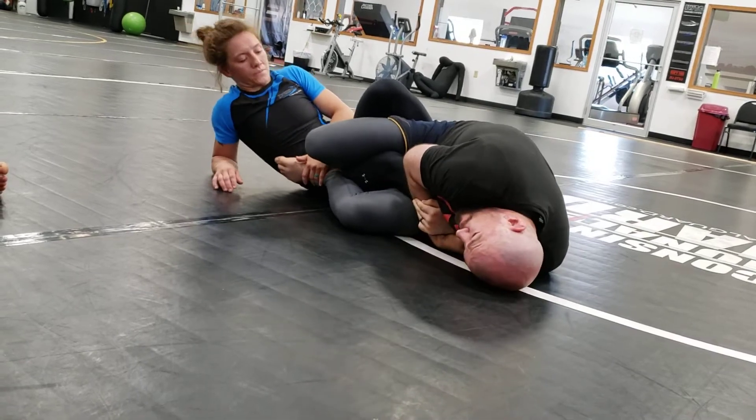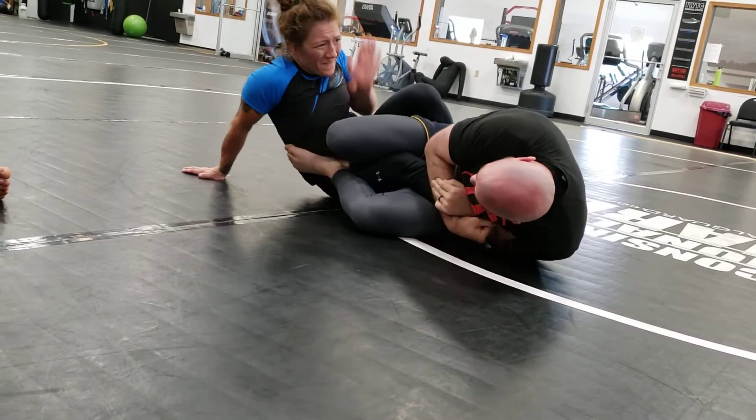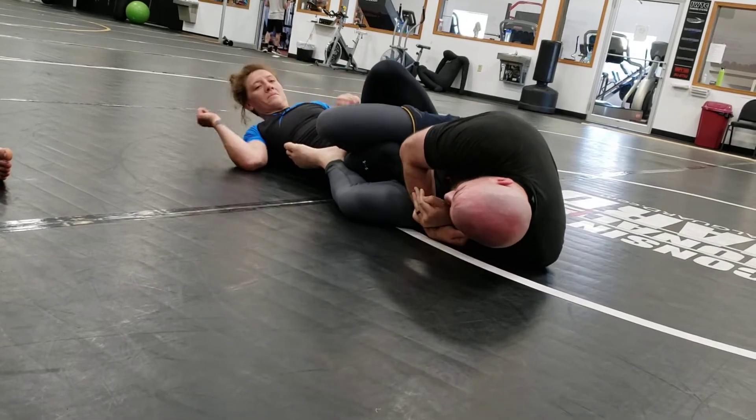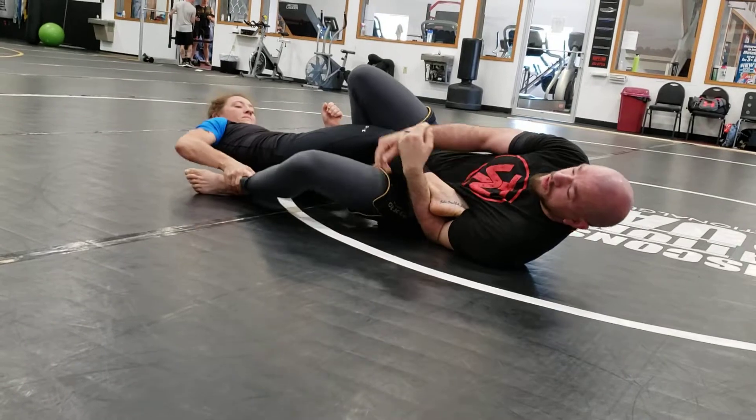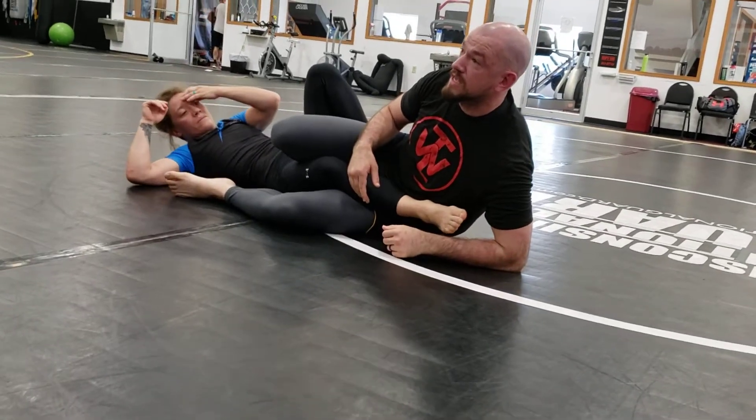That tightens her leg to my body. Now as I twist, I curl towards her as I turn up — not extend away and stretch her leg out, which allows her to start escaping. Does that make sense?